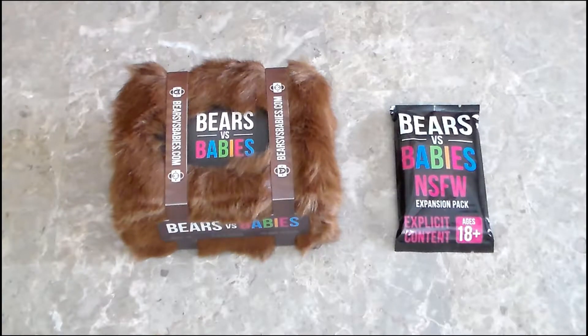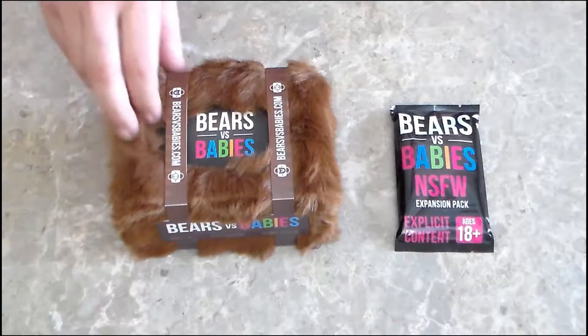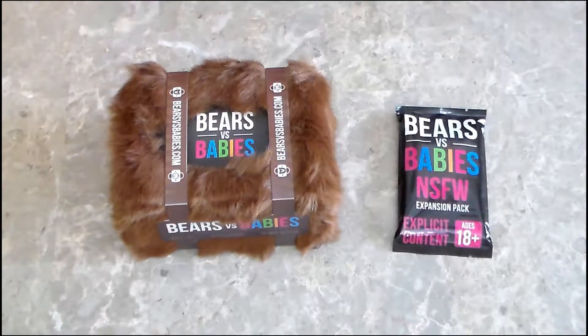This is stated to be a monster building card game for 2-5 players, ages 10 and up. It says it'll take about 20 minutes to play. I've backed the Core Deck and the Not Safe Fork Booster Pack, which you see here — the fur box and the booster pack.